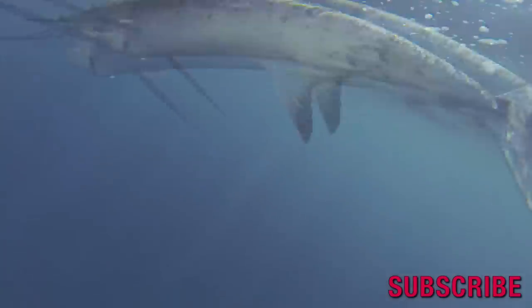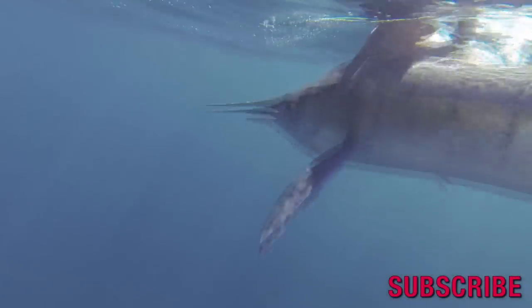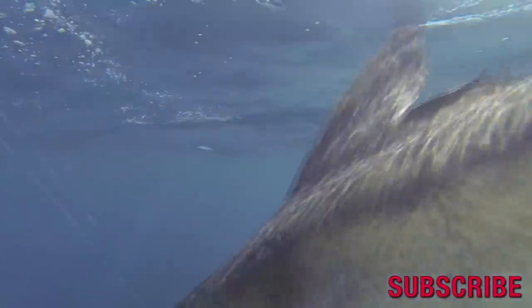Check with the hotel or resort you're going to be fishing at. If it's in Cabo or down the East Cape, I'm pretty sure they all have rods and reels available to rent. A lot of the resorts now aren't even charging to use their gear because the airlines are charging so much to get the rod cases down there. They all want you to come fishing, so that's why they're letting you use the gear for free.